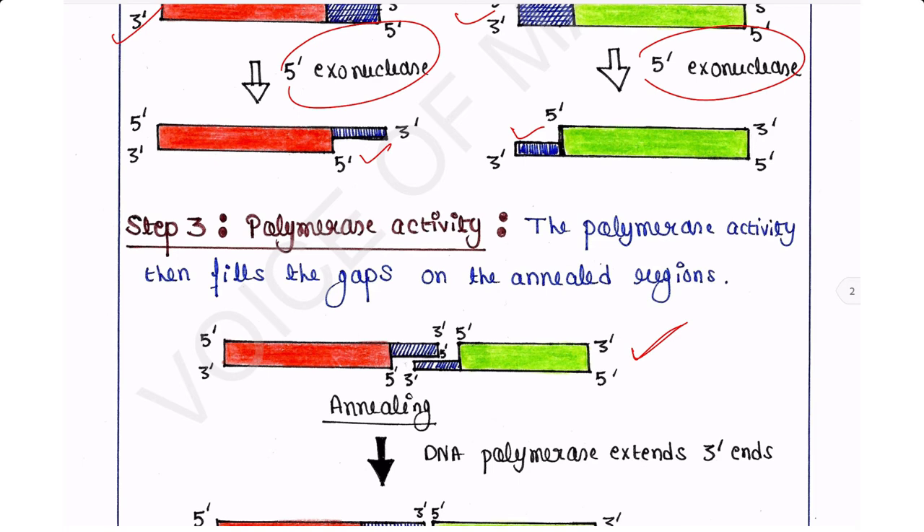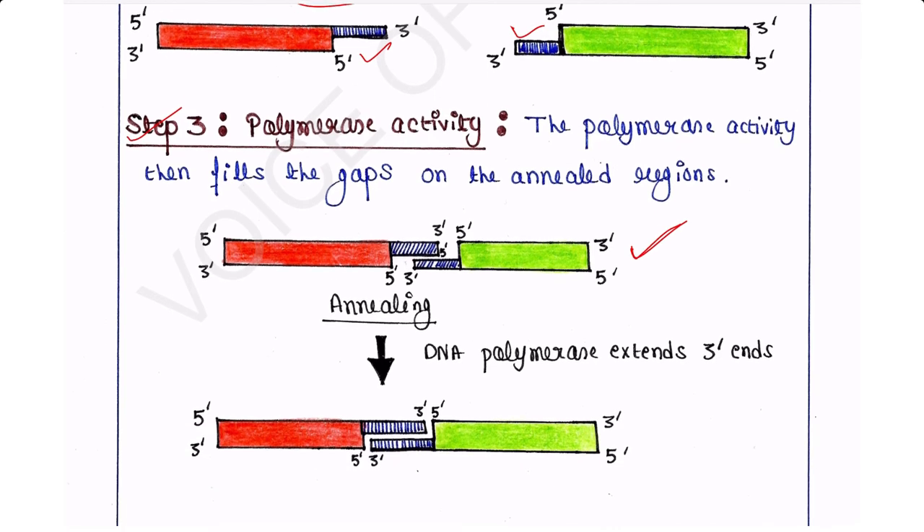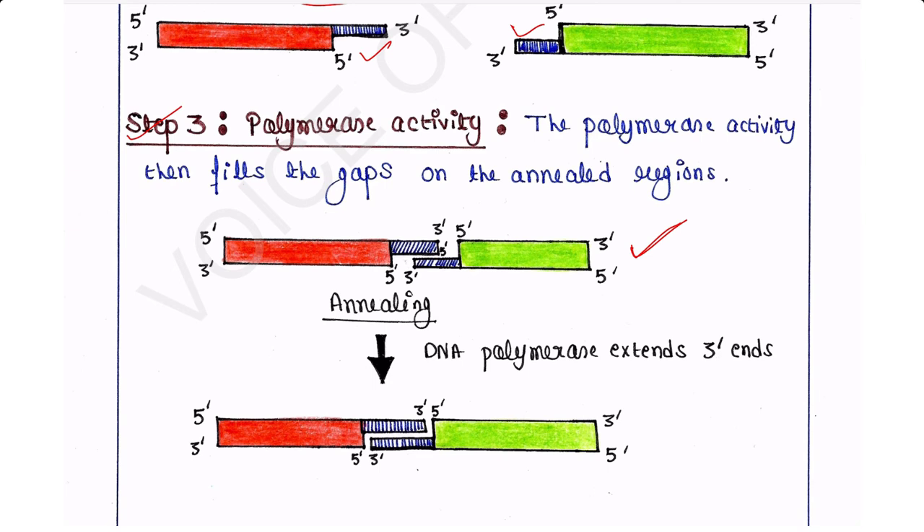Step 3 is polymerase activity. The polymerase activity then fills the gaps in the annealed regions. Although the two PCR products are annealed, a gap remains. DNA polymerase will extend the 3' ends and fill the gap.